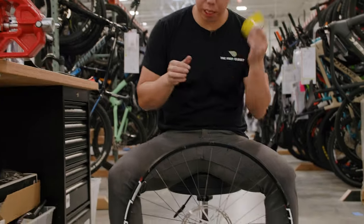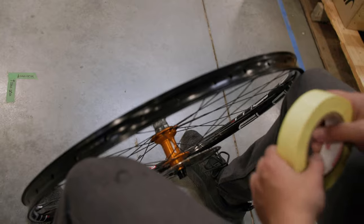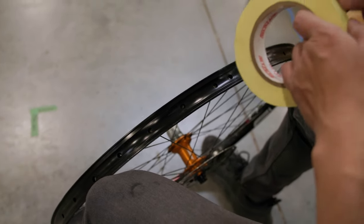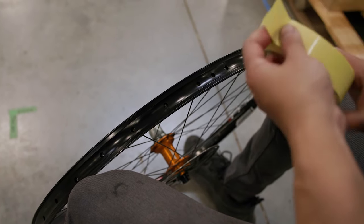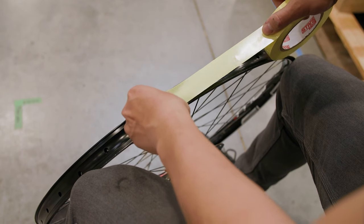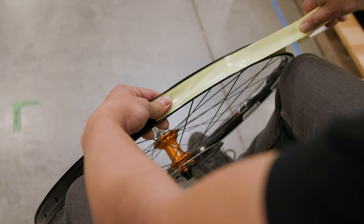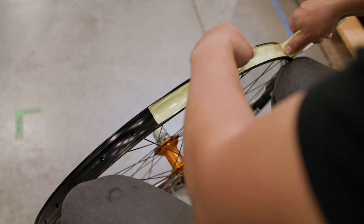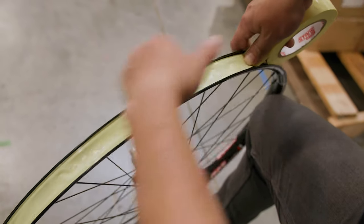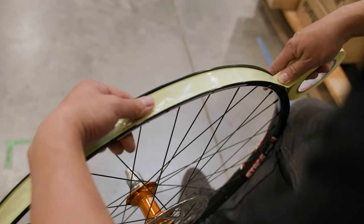When taping the rim, start on the side with the valve hole, beginning about two spoke holes away from it — that ensures there's plenty of tape covering the whole wheel when you go all the way around. Put the tape down in the center, press it down and hold it, then stretch the tape and lay it down the middle a little bit at a time. Sometimes it helps to wiggle the tape side to side to make sure it's perfectly centered between the rim walls.